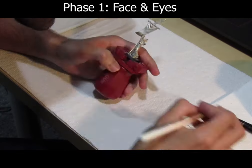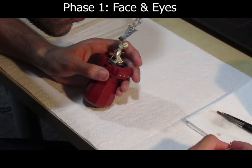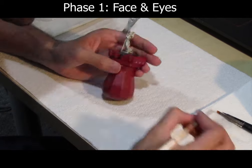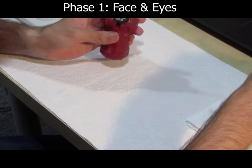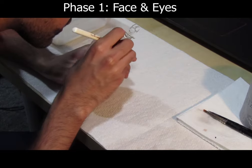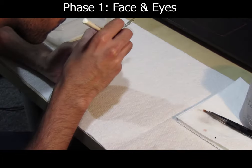Paint with GW's Abaddon Black on the eye. Then paint using AK Interactive's white, and put a black dot in the center. Now the face and the eye are complete.